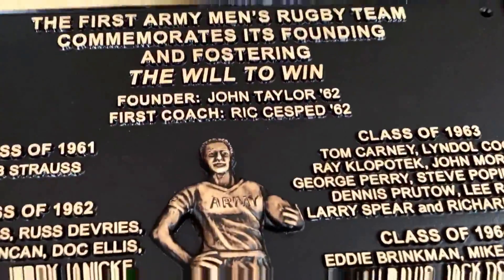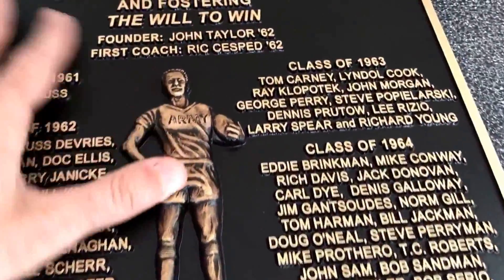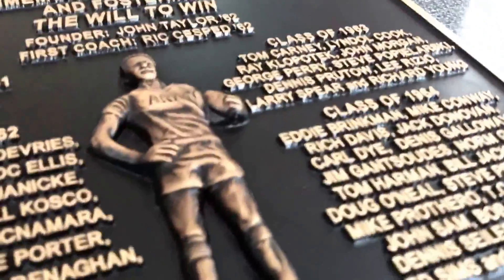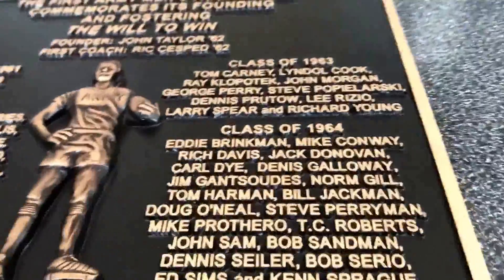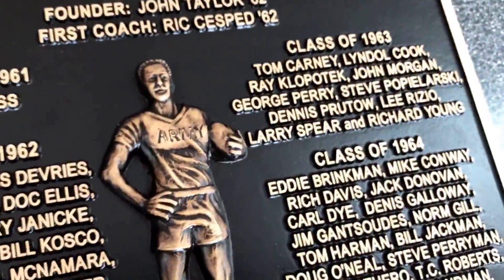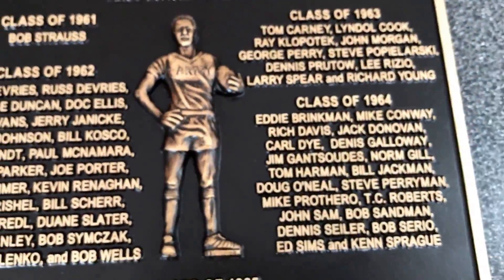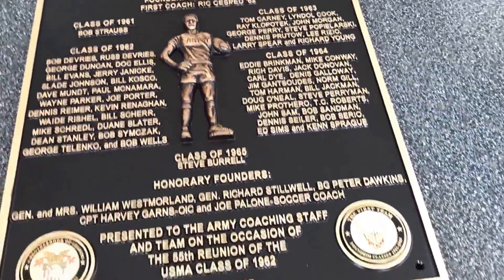From that clay mold we're able to create the relief here, so it gives a good 3D image — I'm trying to get a good shot of that. It's completely custom and it's hand done, so every one of these is completely unique.